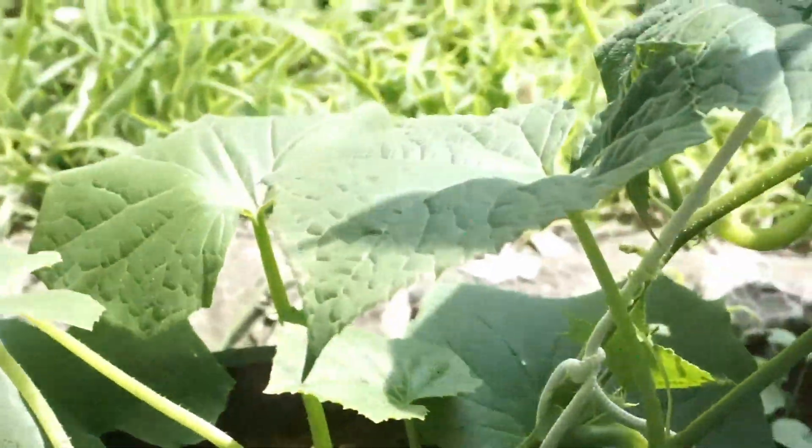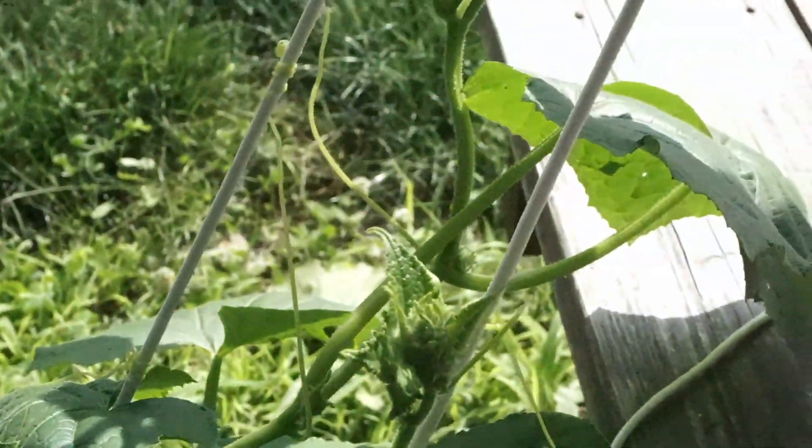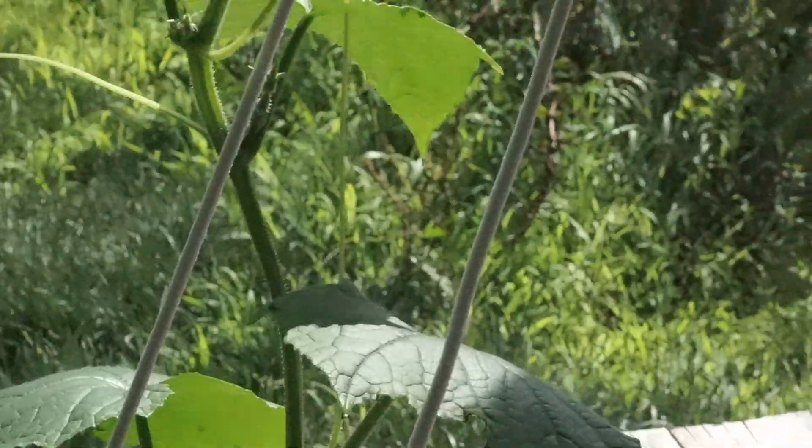So we have three different cucumber vines that will hopefully continue to grow all the way up. It will hopefully be a very healthy plant that makes lots of cucumbers for us this summer.